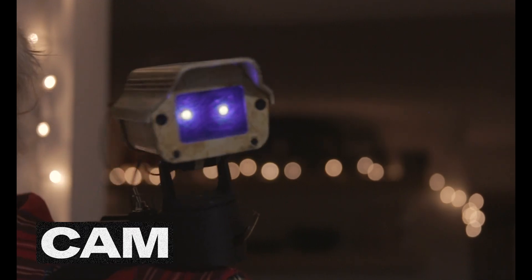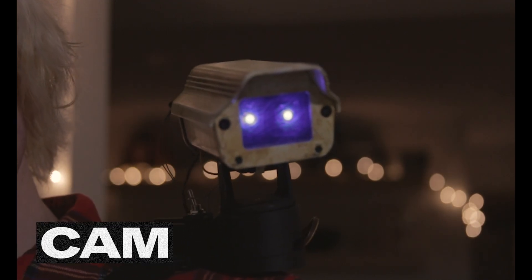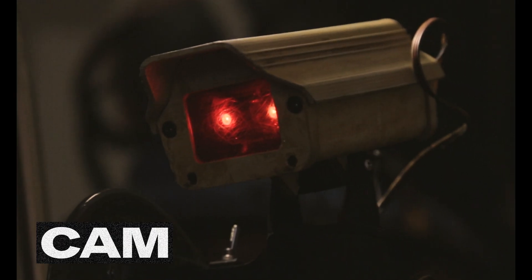This is Cam, a security camera with a personality. I built him to be mounted on my shoulder to complete my Data Farmer Halloween costume.